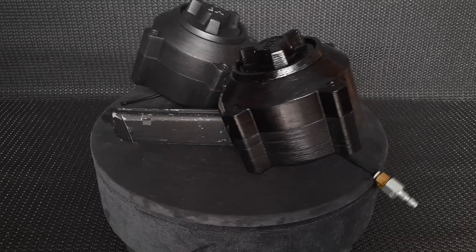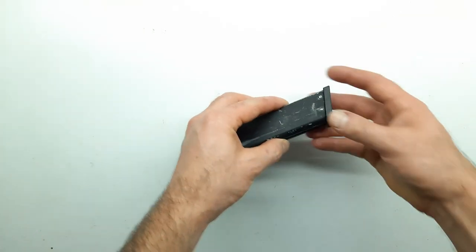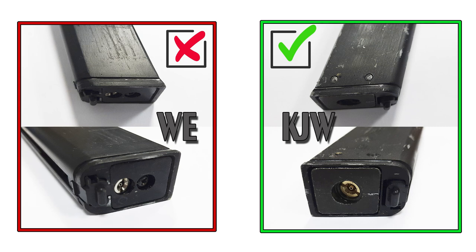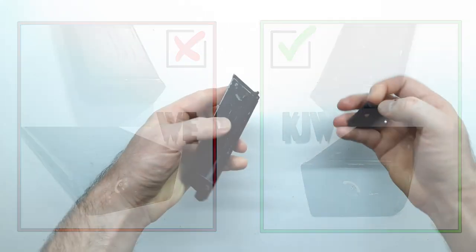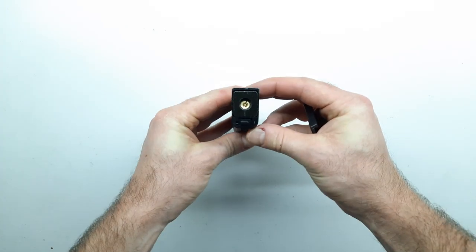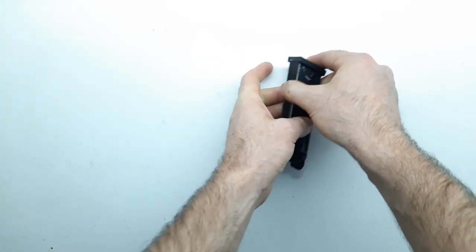Переходим к практической части. Для сборки нам потребуются следующие инструменты и запчасти. Магазин от ГЛОКа 17 либо 18 на Грингазе. В Ешной магазины не подходят. КЖВ подходит, главное чтобы пятка магазина фиксировалась не через винт, а через два пина. У маруйских магазинов схема схожа.